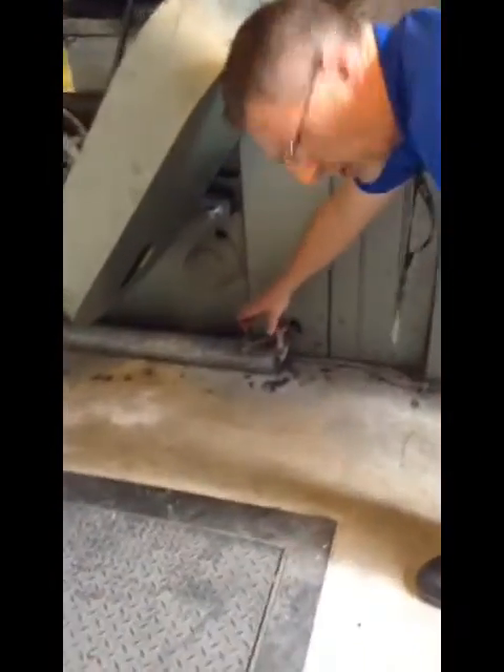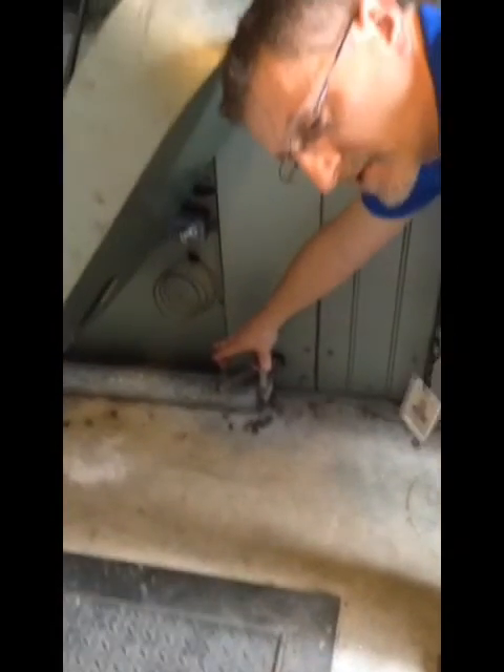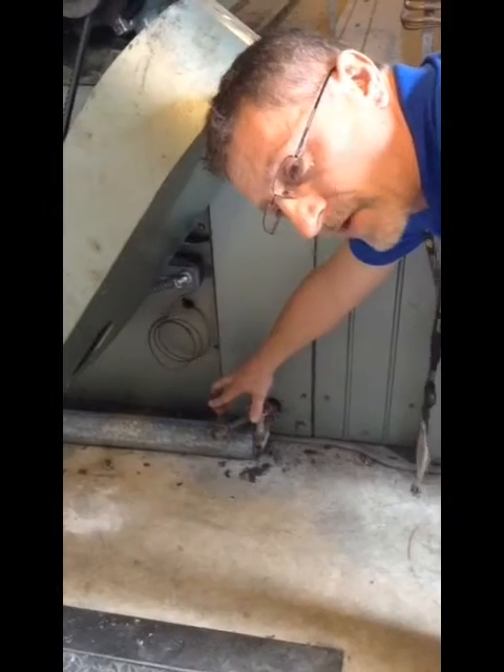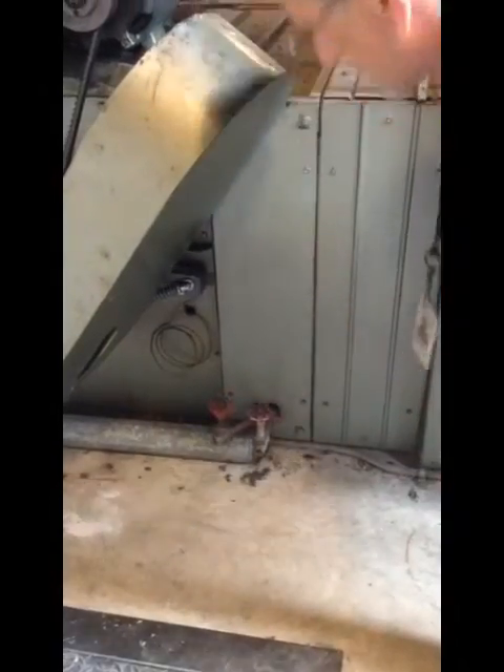We also have drains right here for our coils. Sometimes there's going to be some instance where we have to drain the coils. That's all I have for rooftop units at this moment.